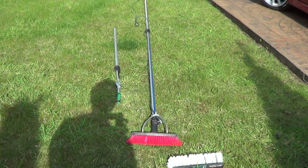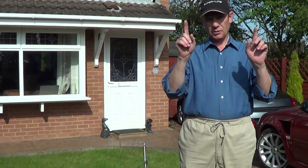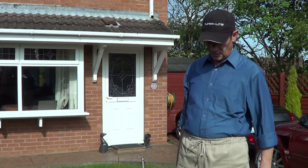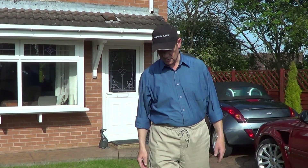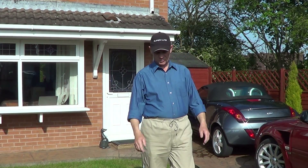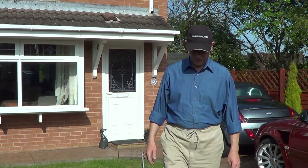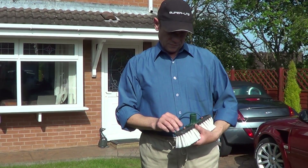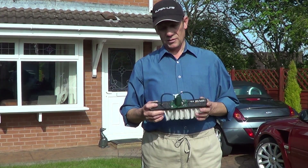It just goes to show that when you get the pole at a low angle, like if you're cleaning a conservatory over a roof, it's going to make one hell of a difference. It's okay if the pole is virtually vertical — it's not so bad — but at the end of the day, what you need to do is get a very light brush, like this. Superlite from Gardeners. They're even lighter than this now, apparently. And it can make quite a difference.